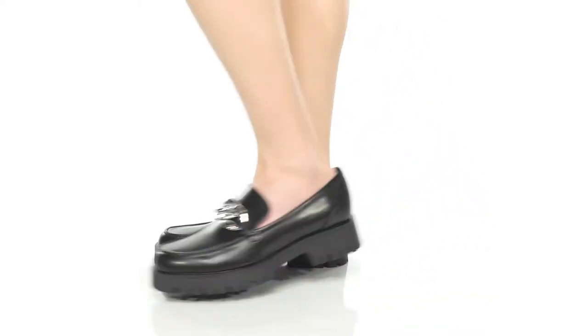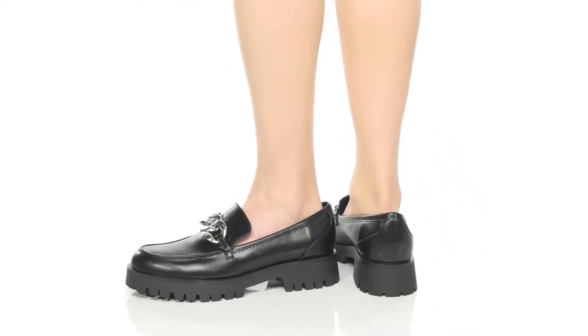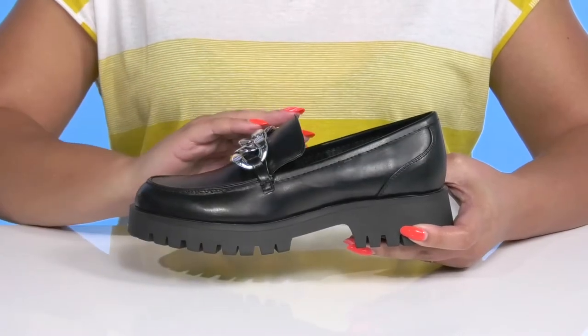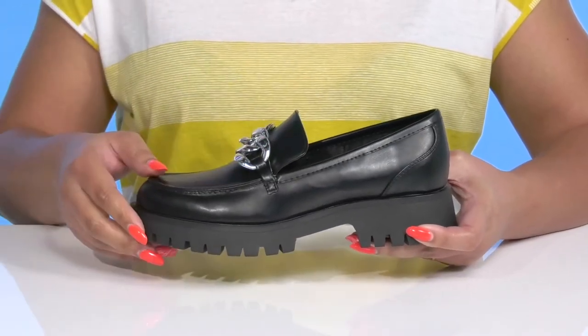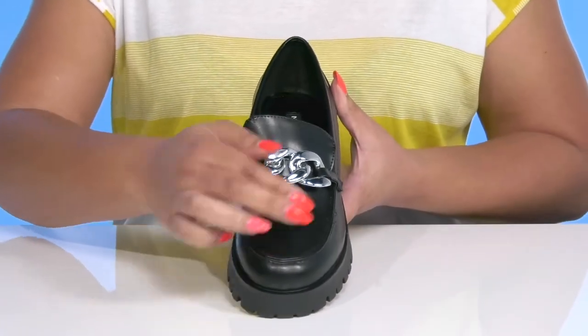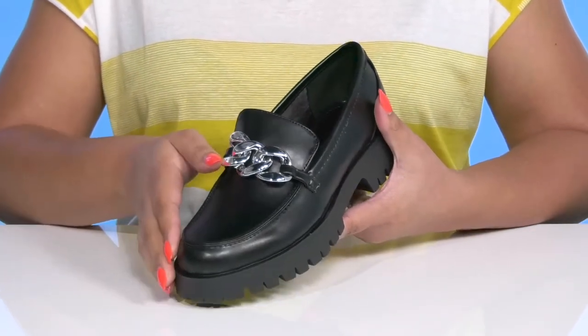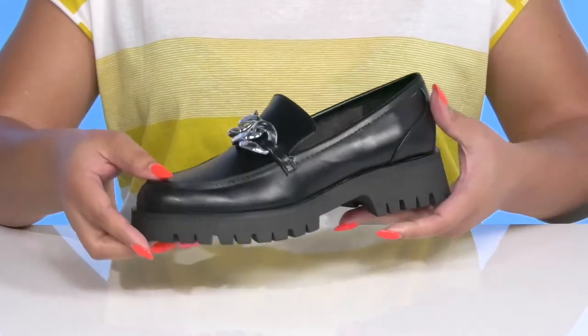The Gracie 3 Loafers by Nine West feature a man-made upper with a round-toed silhouette and wide-open collar with notches on each side of the tongue for ease of movement and easy slip-on. They have a mock-toe design with a silver chain detail going over the vamp, adding a little bit of sophistication to your cute style.